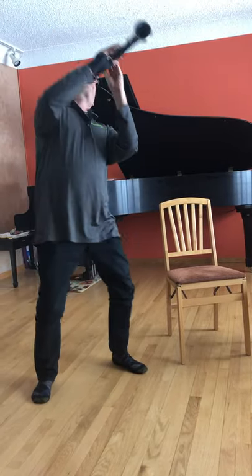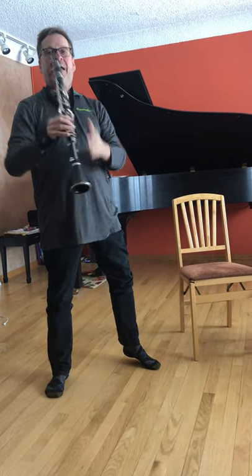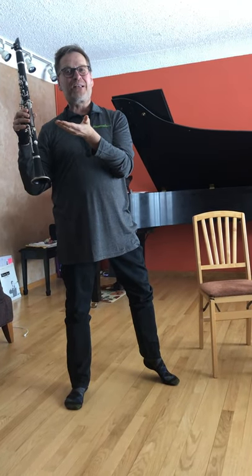That's my friend the clarinet. Thank you for listening, and I hope you love music like we do. Bye-bye!